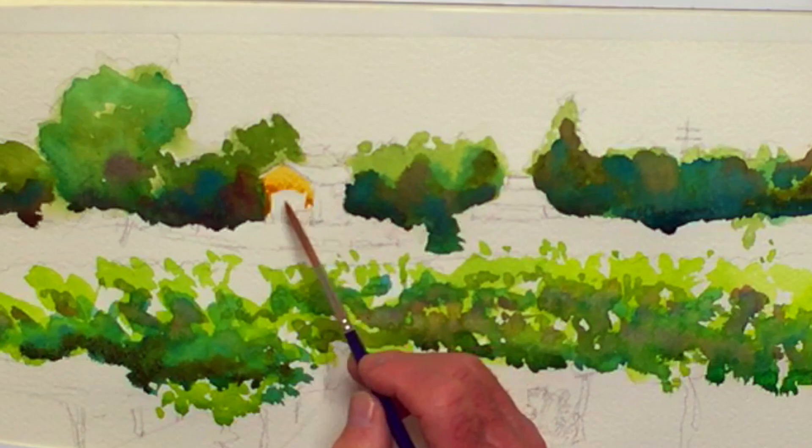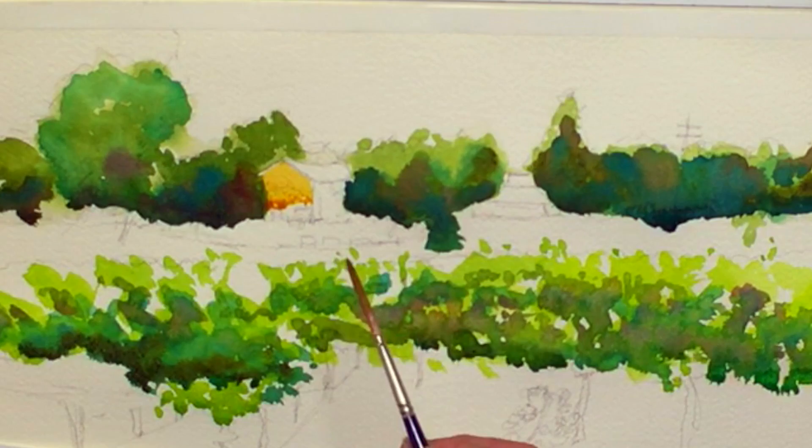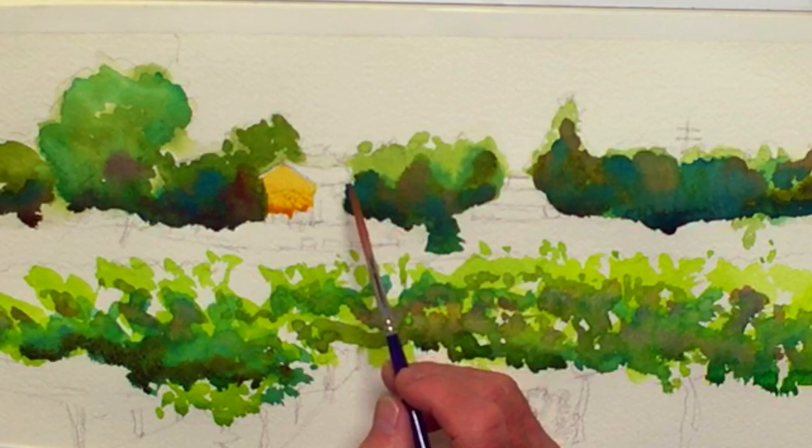I'm very careful to leave white. These vehicles — they look like tractors or pickup trucks, I think tractors — I want those to look nice and bright. I want them to go down on white paper. For the moment, I'm just going to do this whole thing in this kind of oaky, earth-toned sienna.